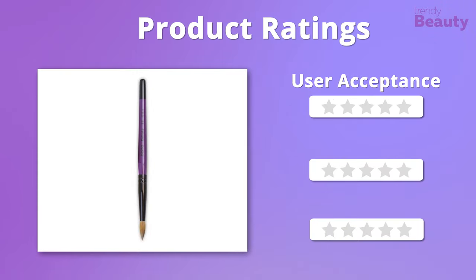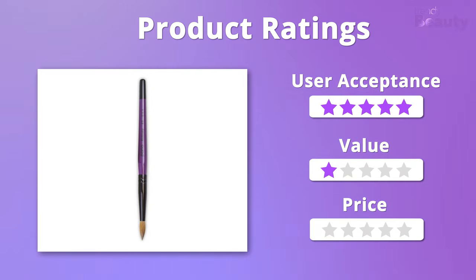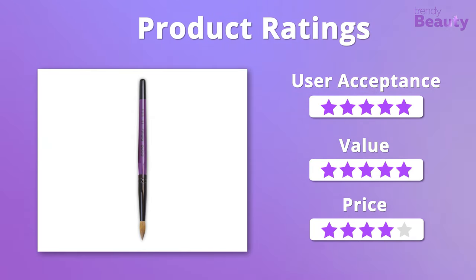Let's jump into the ratings. We really appreciate the overall quality of this nail brush, giving it 5 out of 5 stars on those, but it falls a bit on the pricier side, so we'll give it 4 stars on that.